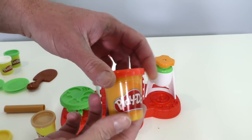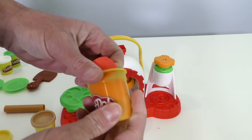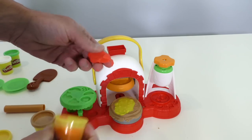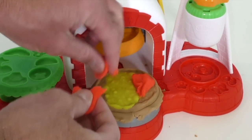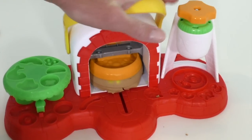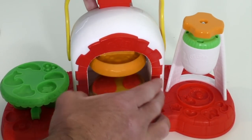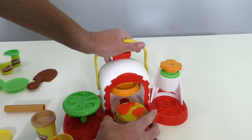Wait, we've got to add our pizza sauce still. For the pizza sauce, we'll use our red Play-Doh. Take a little bit out and put some sauce on it — a little sauce over here and a little sauce over here. Put it back under the oven. We've got pizza sauce on our pizza! This is looking great!